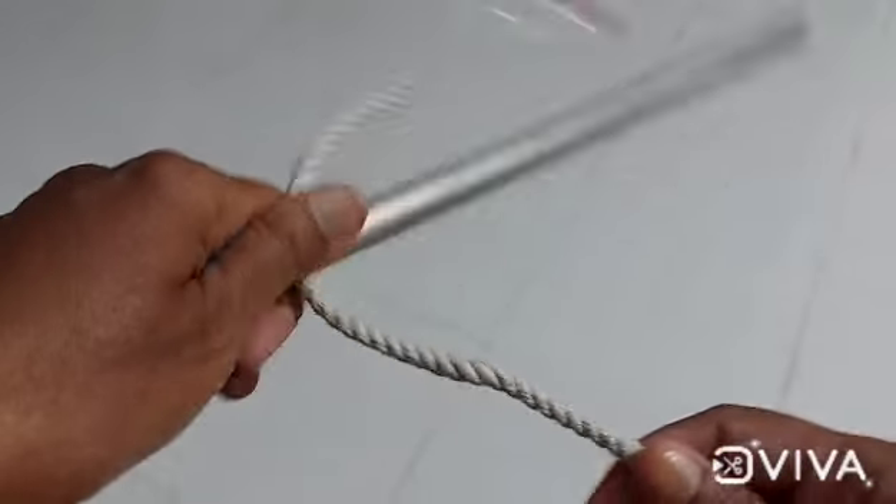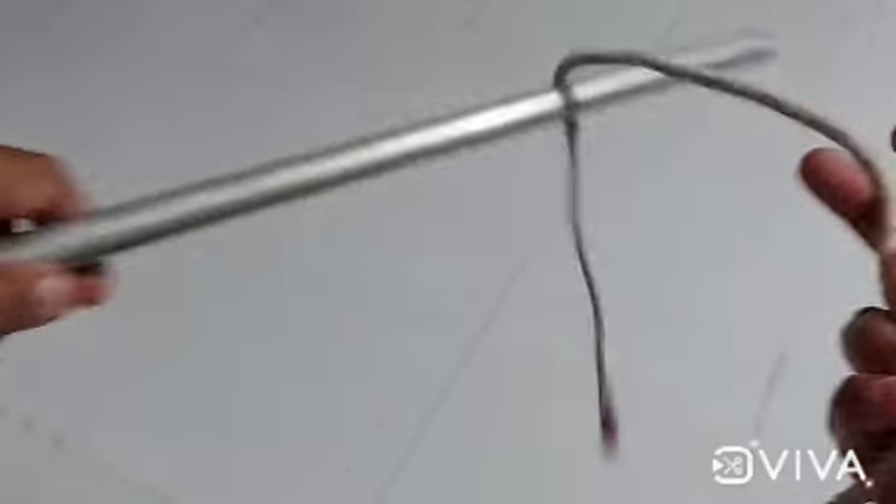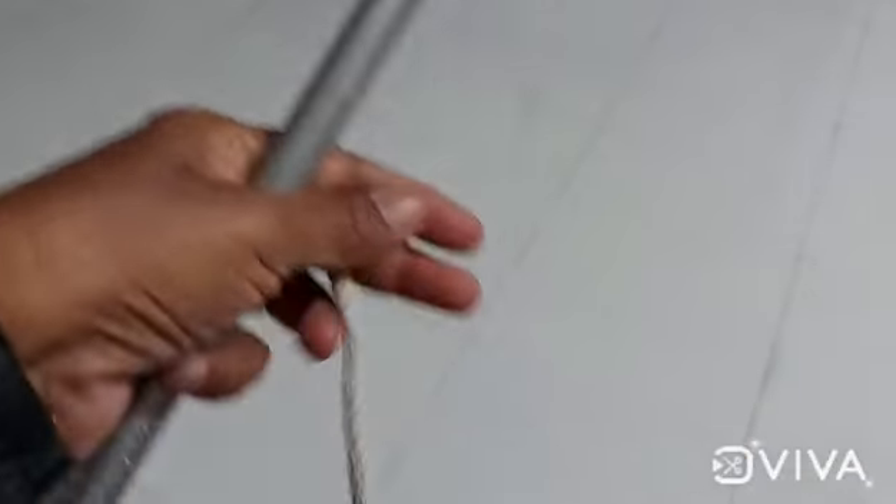Now we have to make the clove hitch. First, we have to make a pipe. Make it clear that the hole is not closed.